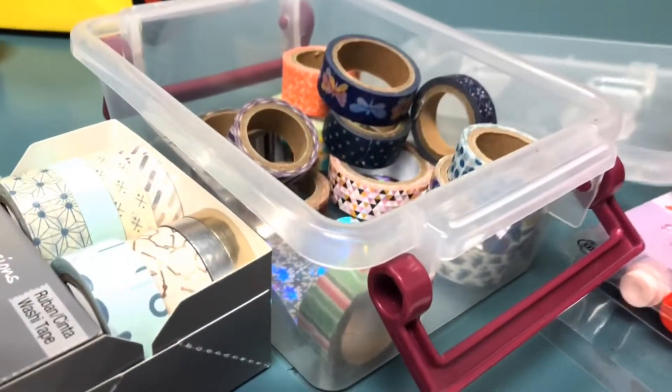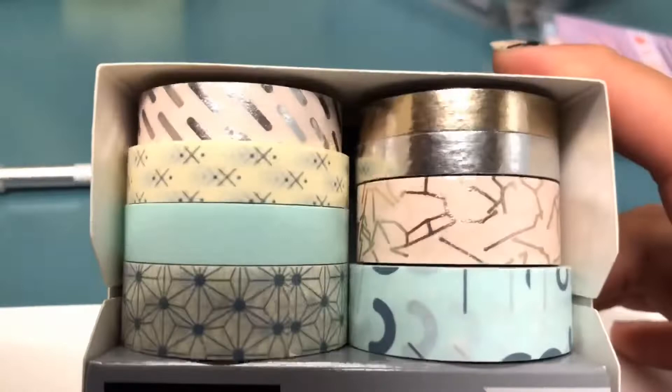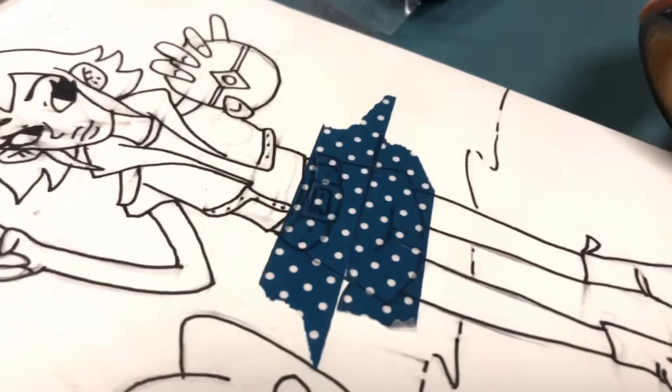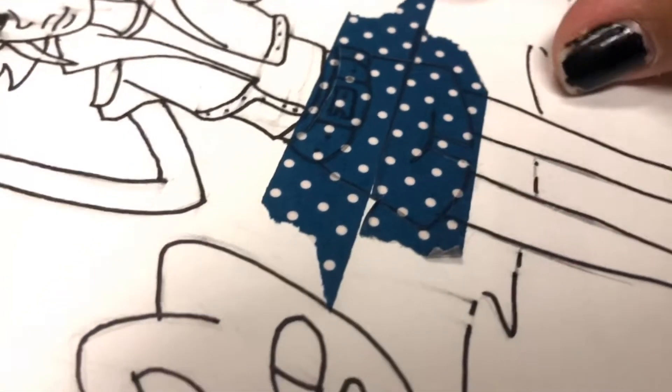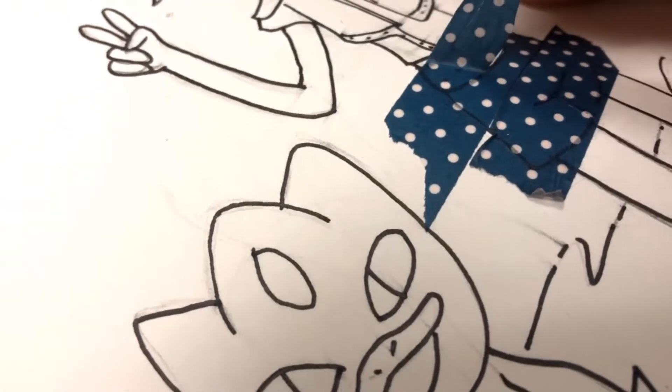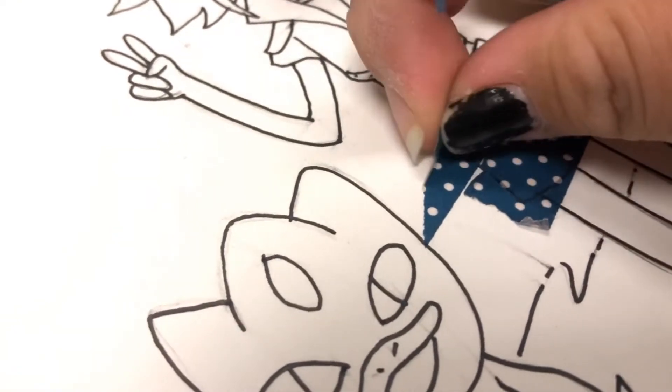These are the washi tapes we already had. We also put sticker paper in here like this. You can add on the washi tape — these are the new ones. The idea is to put the washi tape down and go over it with something sharp, and when you peel it up you can see through the paper and just follow your lines. And when you peel it off, you'll see if you want to put the washi tape over in the house.